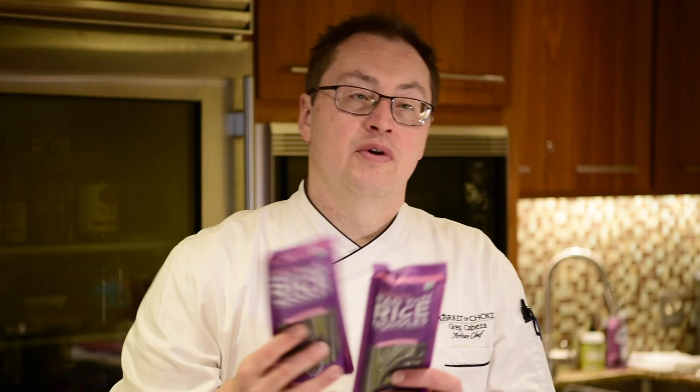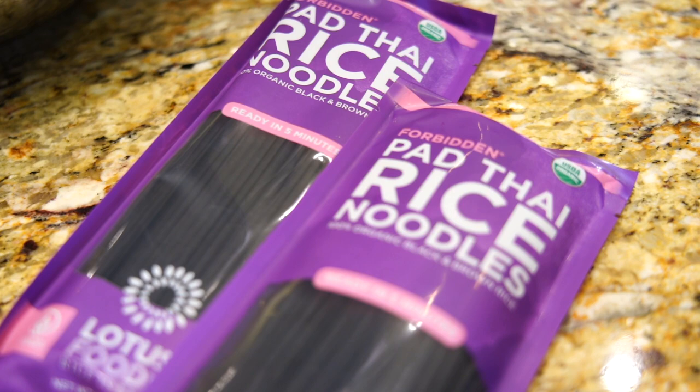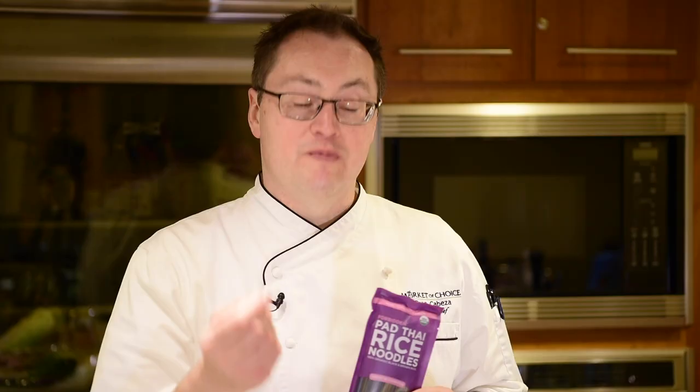I use several favorite ingredients in it. One of the first is this forbidden rice pad thai noodle. Forbidden rice is a black rice — this one just makes a really dramatic dish. So what we're going to do is boil the noodle.